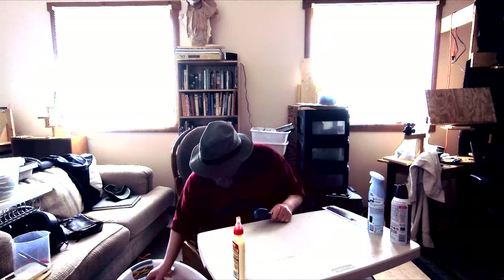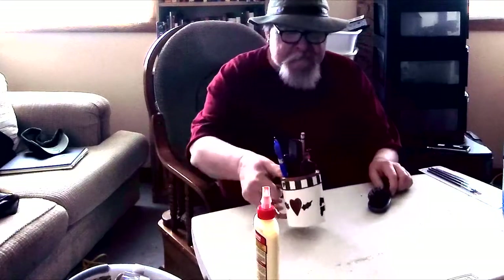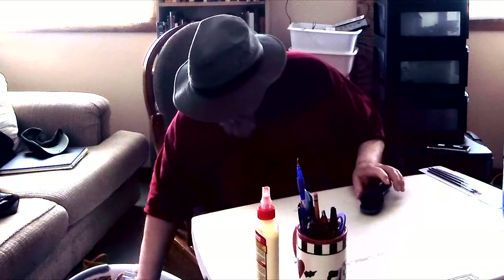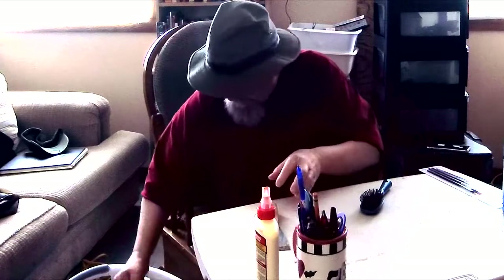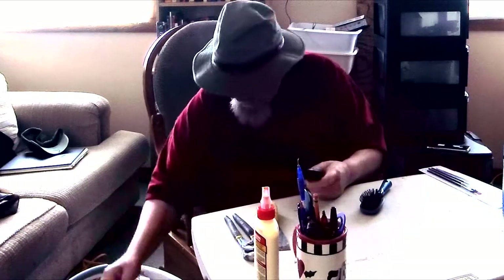The basket has my tools in it. I've got to get everything out and sort them, and that's why I've got this little table set up — so I can go through and pick out the things I need and the things I don't need. That's basically all I'm going to do right now.